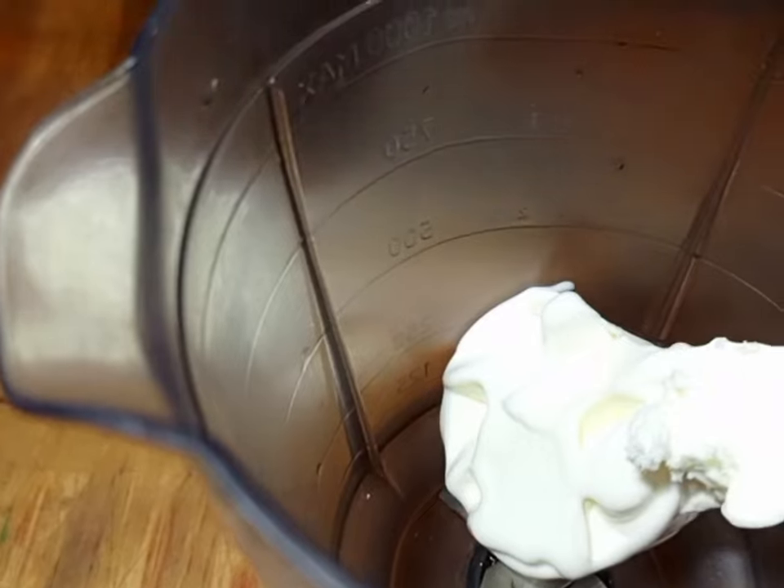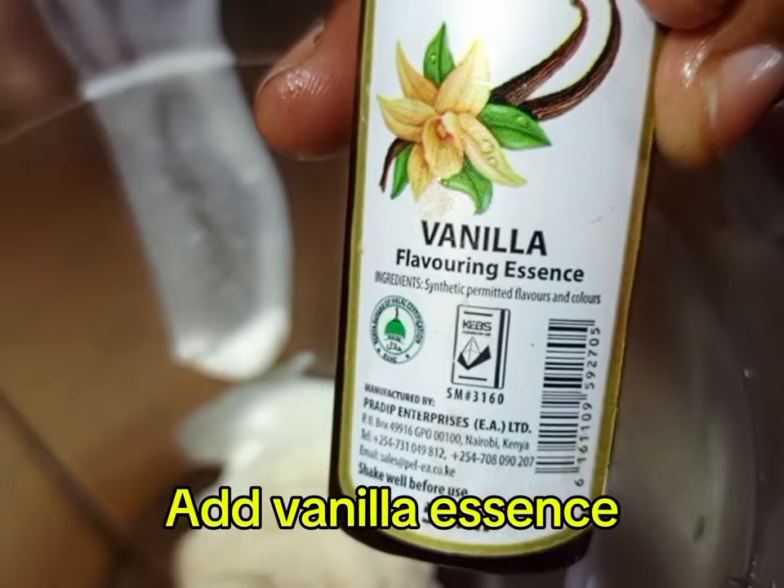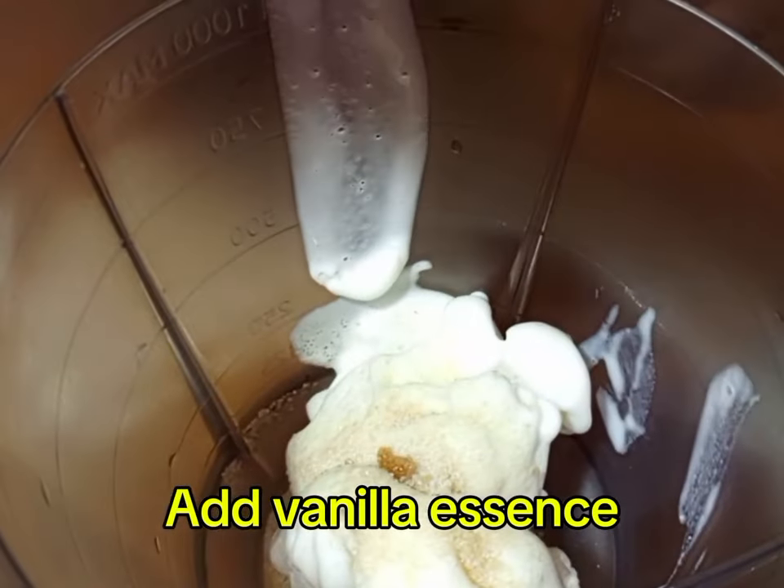We are going to get a blender and apply vanilla ice cream. We are starting with vanilla Milk Shake. After, we are going to apply sugar or honey, but if you don't love it, skip it.